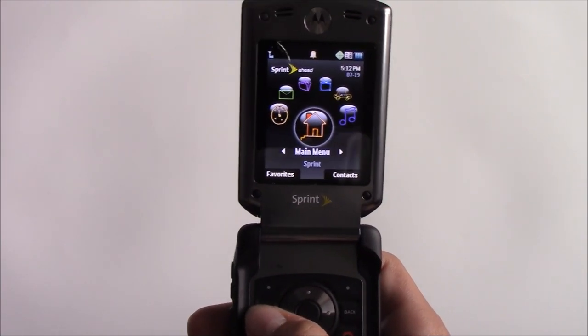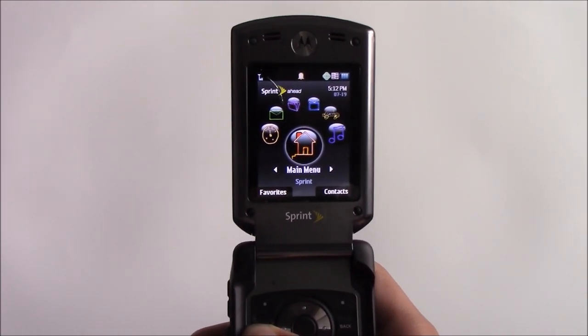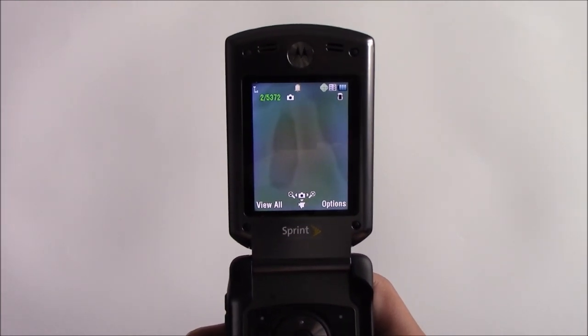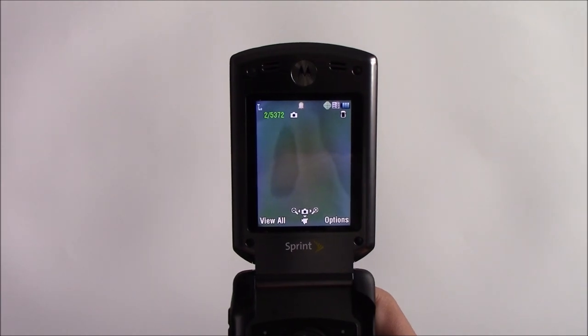This phone has a camera shortcut on the keypad, so just holding this button down here takes us to the camera. Here's some photos and videos that I took outside.